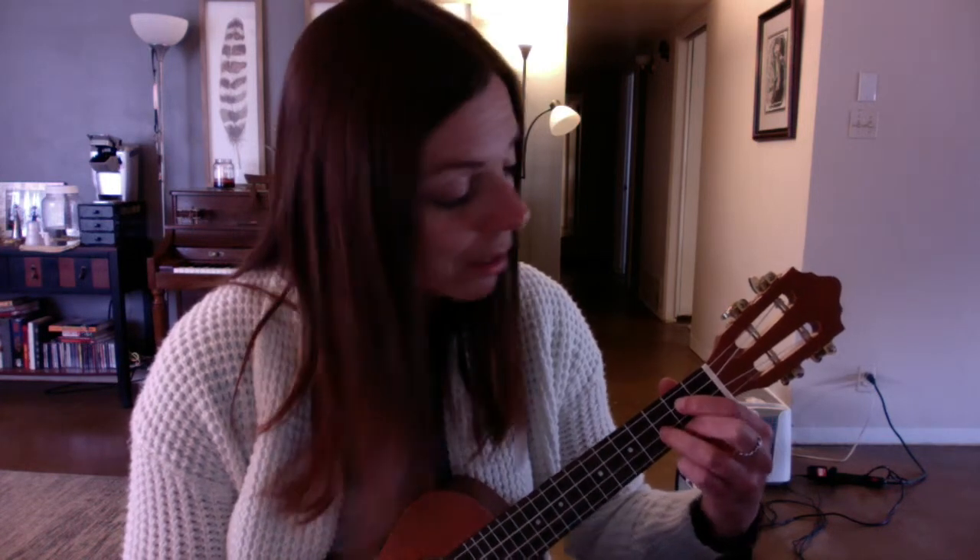Then we go back to D major, then E major, then A major — all the same as we learned before. The second time through this part, the only new chord is G major: first finger on the second fret on the second string, third finger on the third fret on the third string, and second finger on the second fret on the fourth string. Then back to E major.